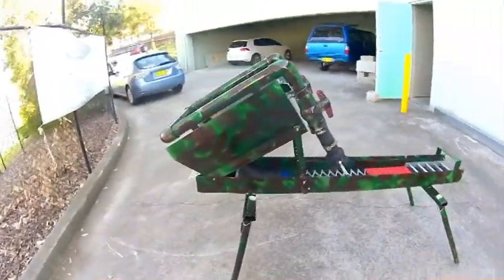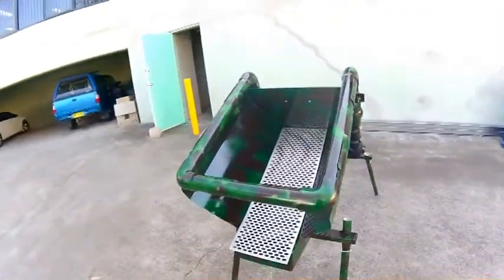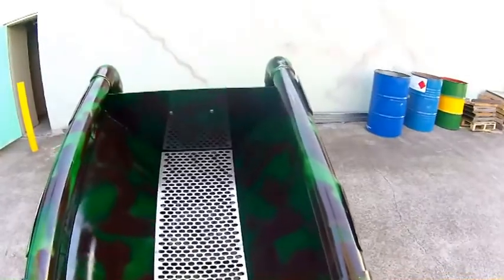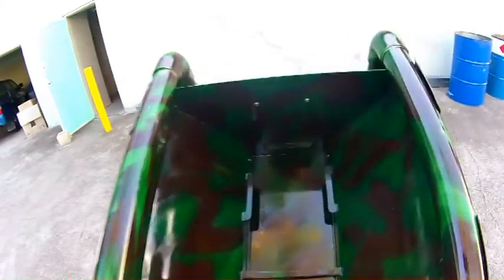We've just finished camoing it up. We've got the reverse facing hopper now, with our own made punch plate. We've got different size punch plate we can swap out. Into the hopper box and down into the bottom there.